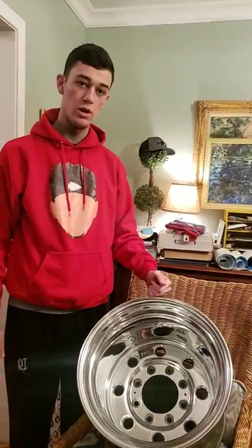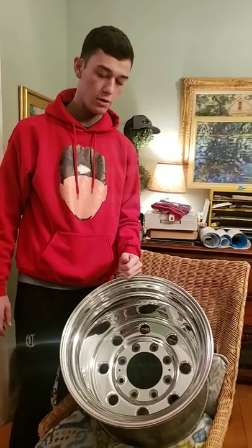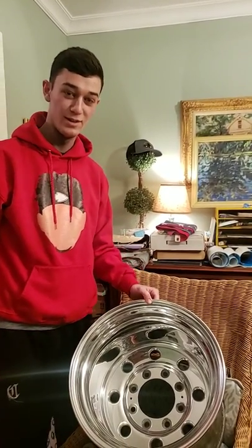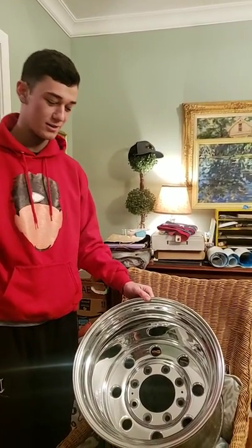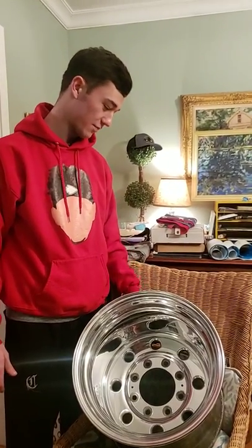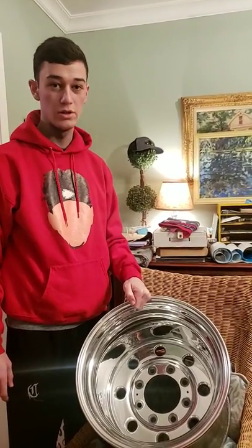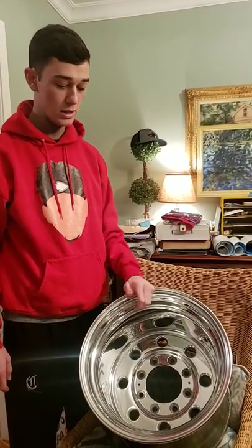We're going to be going with the Interco Truxxus MT in the 33 1250 as well. The roads were bad enough today that Guthrie got the pleasure of driving the first gen with the stocks on it. The rear tires were so bald he couldn't hardly go anywhere. So hopefully we're going to get this done sooner than later and try to keep these wheels in really good shape, even though we're kind of towards the end of winter.